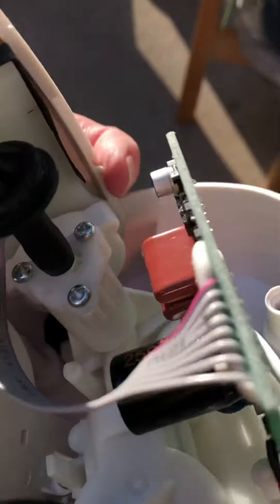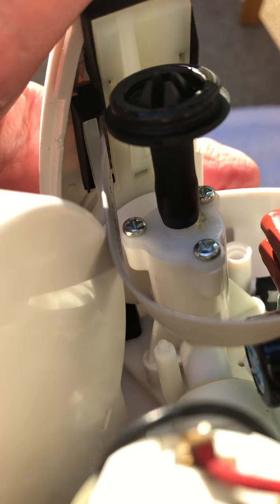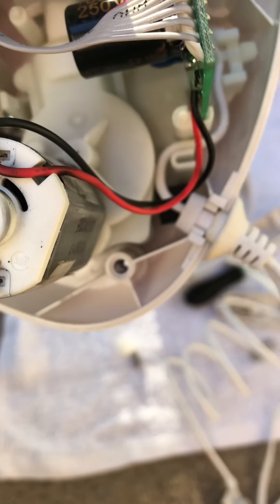There's the little intake valve here, and it looks clean. So, the whole thing has been taken apart.